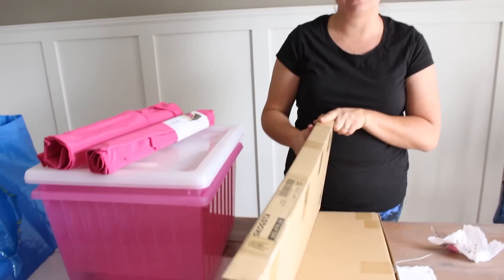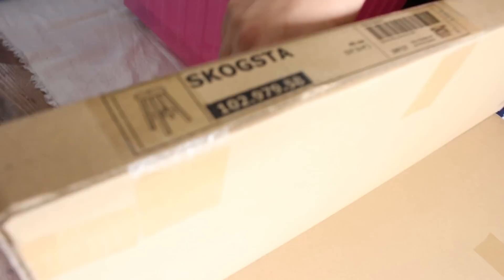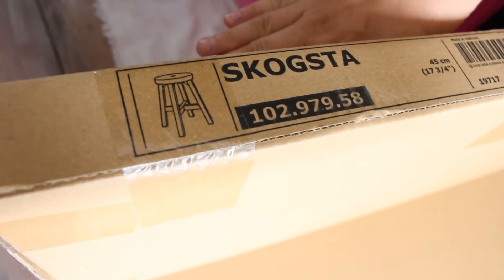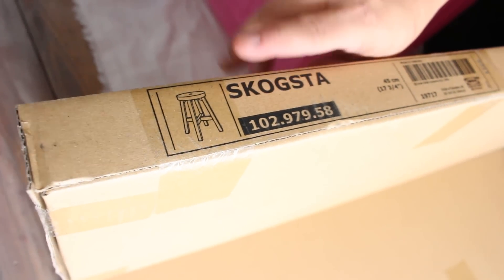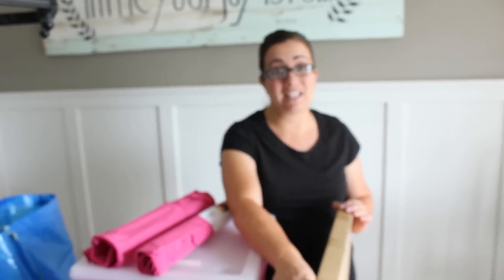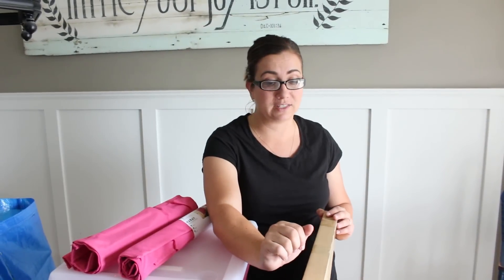The next thing we have are these two stools. If you want to give a close-up they can kind of see what they look like when they're done. Called the Skokestas — they're solid wood and they kind of have a farmhouse style. I haven't decided if I'm going to paint them or not, and I will show you what they look like all put together. These are also for the art desk station and Zepp will do a time lapse of that. They were $19.99 a piece — super cute and sturdy.